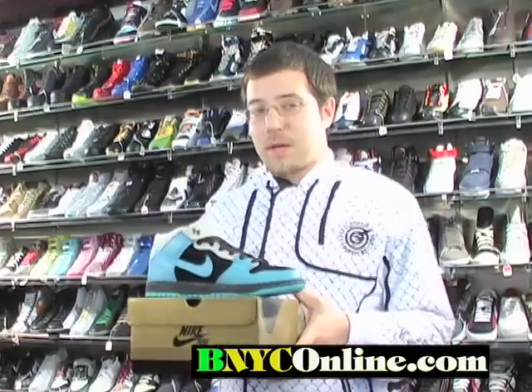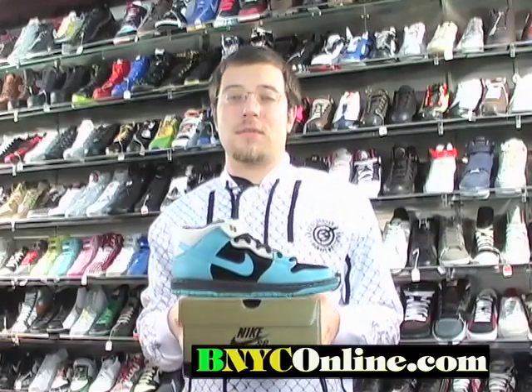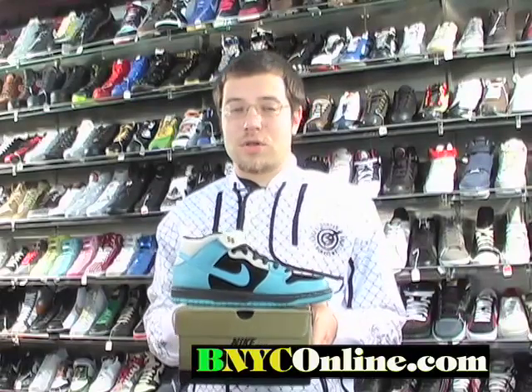If you want, shop with us at bnyconline.com or come to Sport Tech, located in Brooklyn, New York, 3115 Coney Island Avenue. If you have any other questions, call us at 718-616-1624 from 11 a.m. to 7 p.m.